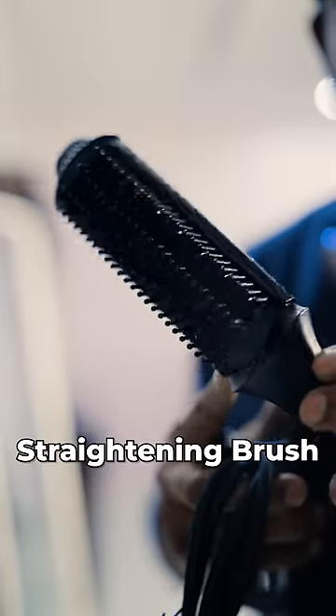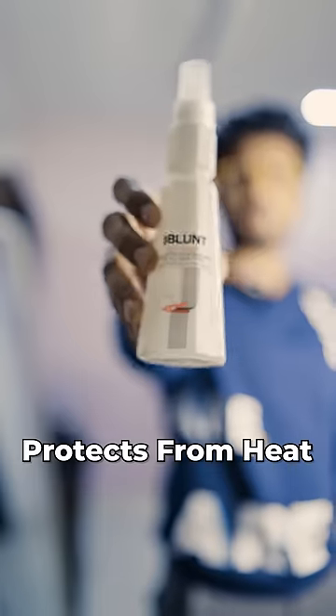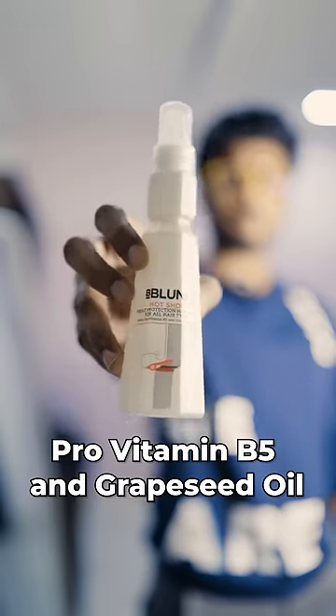This and this combination — which is this straightening brush. First, make a hair wash. In the next wet hair, spray this B-Blend Hot Shot Hair Protection Hair Mist. This has unique heat protect technology with ProBedwin B5 and Grape Sweet Oil.